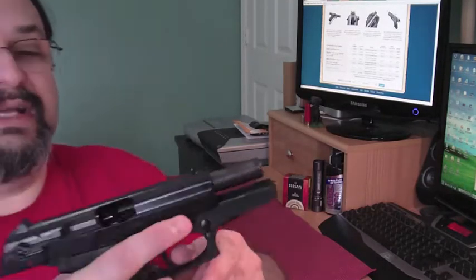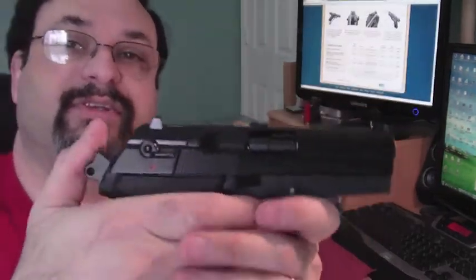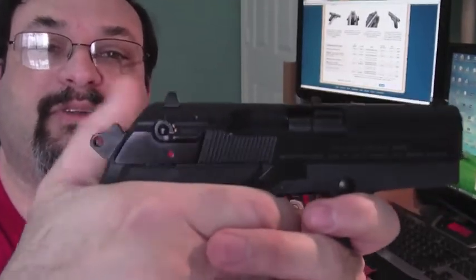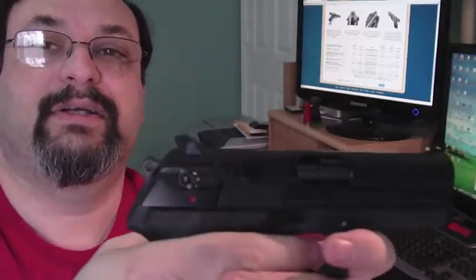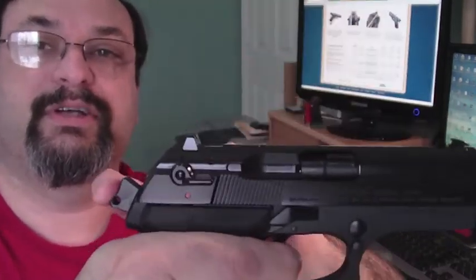This is a double-action, single-action type trigger. This has been safety checked. As you can see, when I pull back on the trigger, you see it come back. Also, single-action.